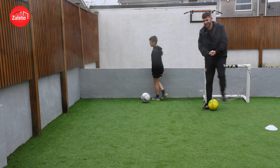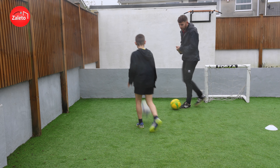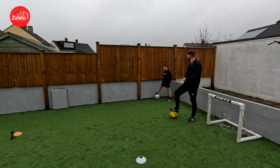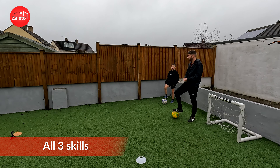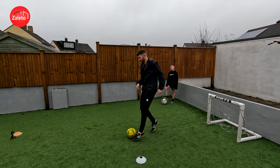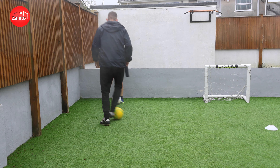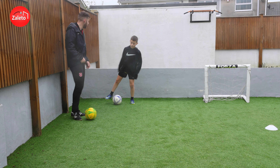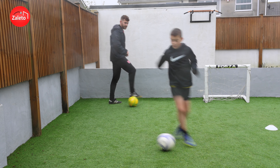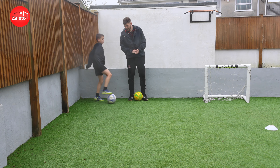We're going to go into the next part — we're going to combine the three moves we've done into a little combination. So we're going to go: Boxing Sole Roll, then a Cruyff Turn, then into a Messi Sidestep. You can do it in whatever order you decide. Off you go — Boxing Sole Roll, Cruyff Turn, Messi Sidestep. Well done.